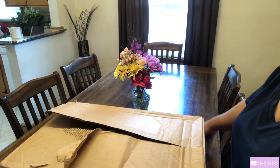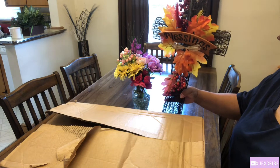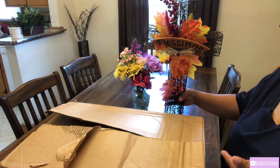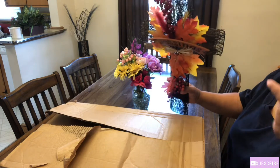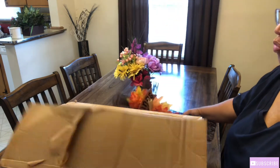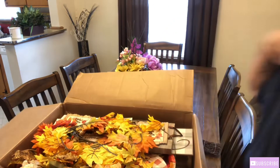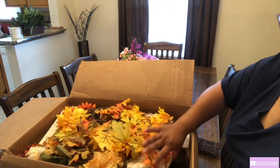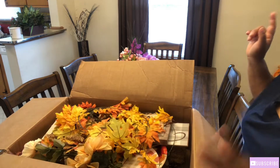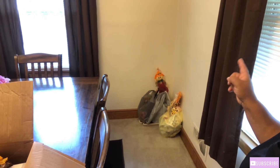Okay y'all, here's my box of old things from last year. I got this last year on the clearance aisle for 75 cents. I didn't use it last year because I got it on clearance after fall. This is everything from last year — I'm gonna go through it to see what I will be reusing. I do have my new items over here on the floor, so I will be putting up my new items. Let's get started!